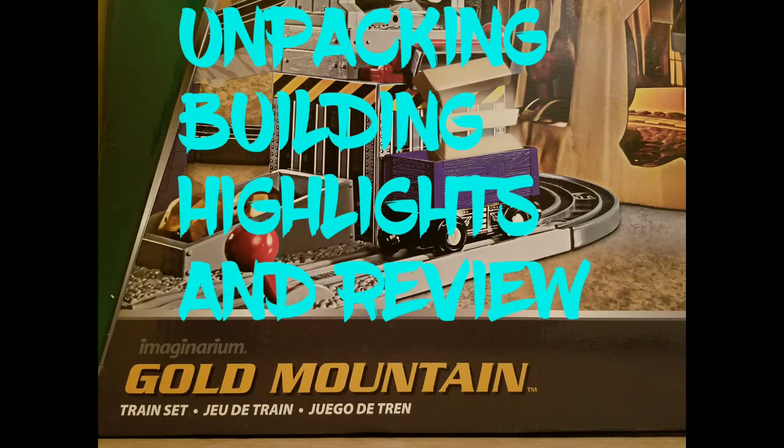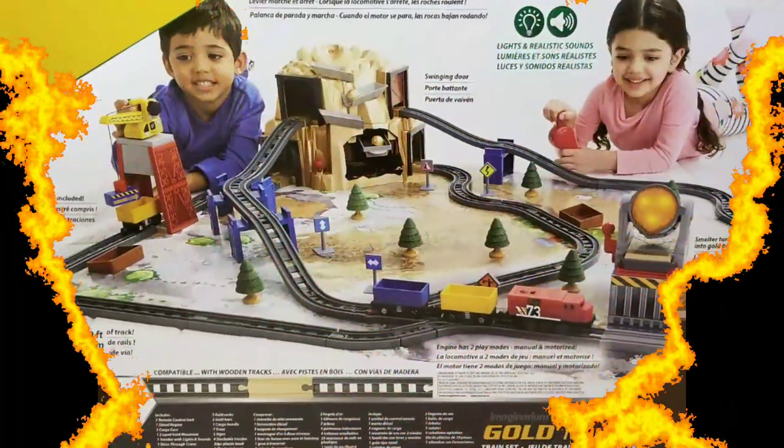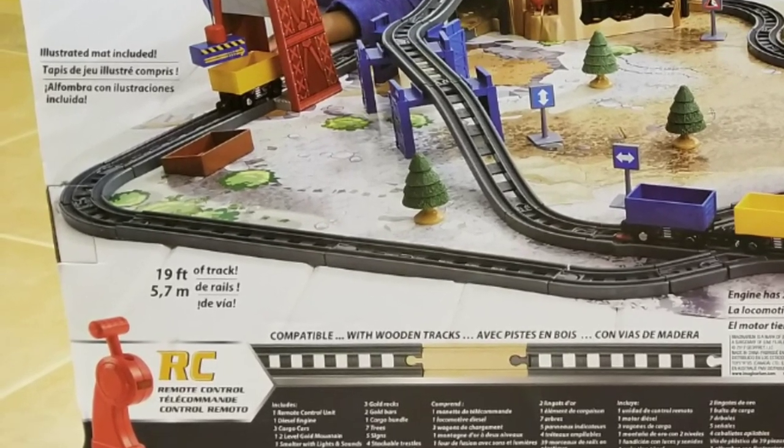Hey friends, today I want to do an unpacking, building highlights, and review of the Gold Mountain Imaginarium RC train. It comes with 19 feet of track and is recommended for ages three and older.